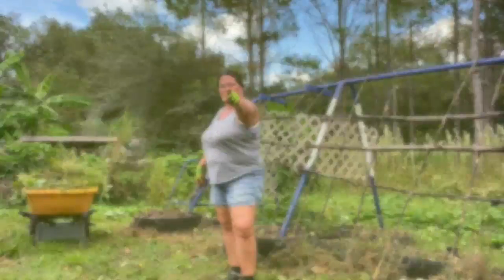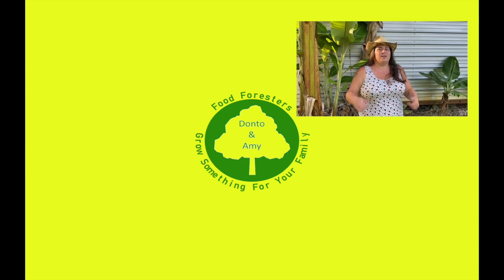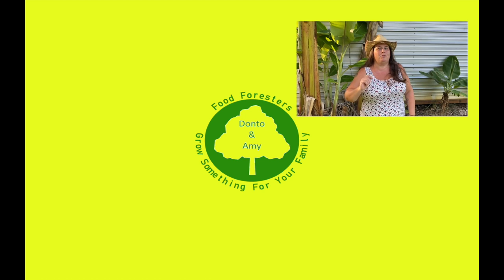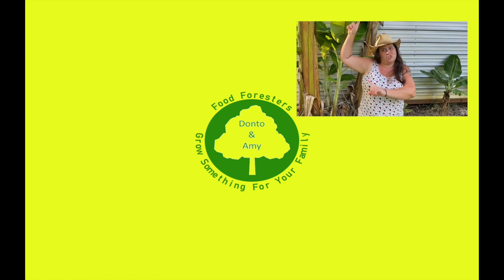All right, we'll see you on the next one guys. If you liked that video, hit that like button, remember that bell, and subscribe. If you want to see any of the other videos, check everything out over here.